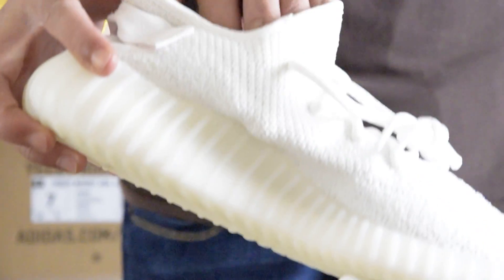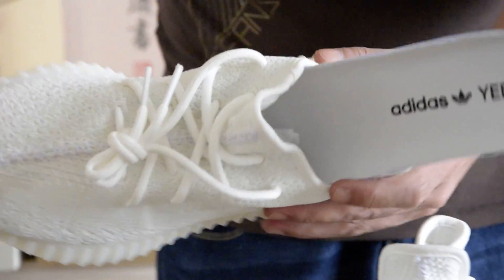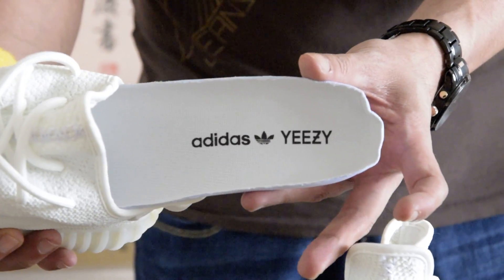Moving on to the insole, you have the Adidas logo here and the Yeezy word in black.